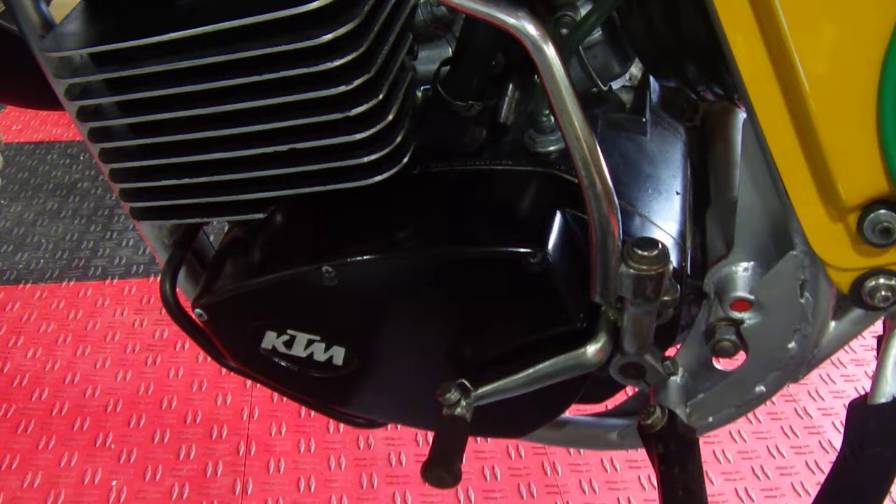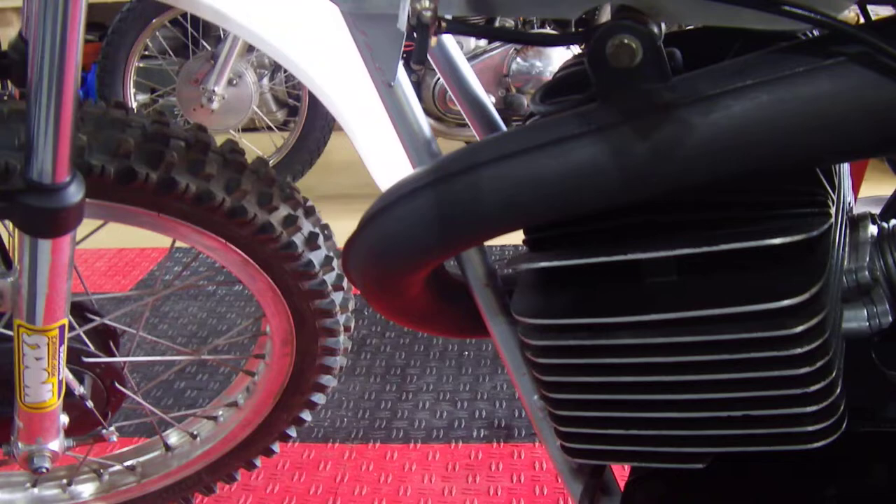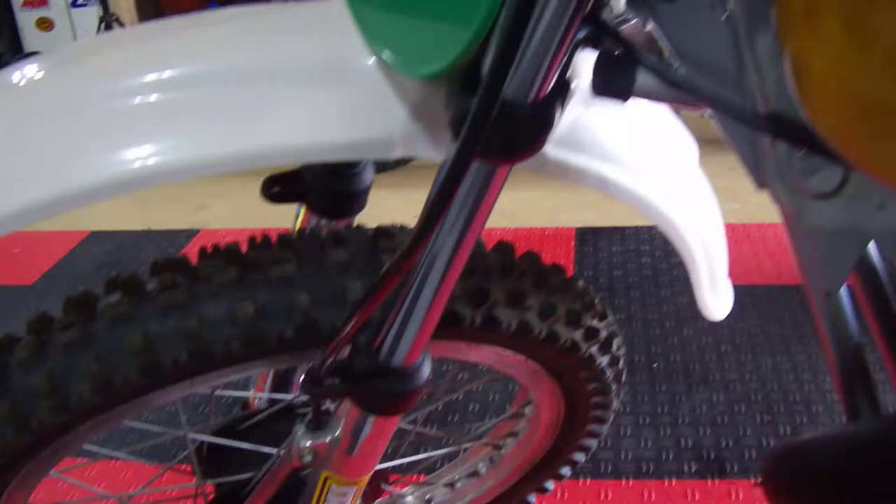I'll go around to this side. It's kind of an interesting shifter-kicker setup there where they overlap each other. These are Ceriani forks, and I've got Works Performance shocks in the back.